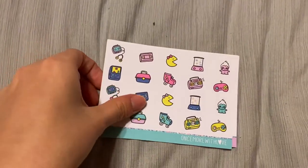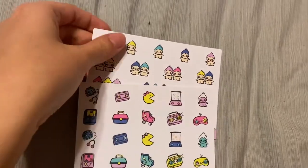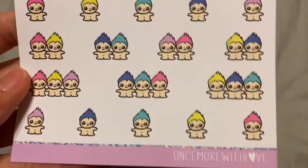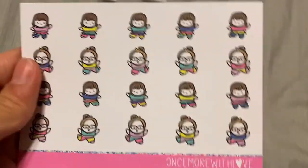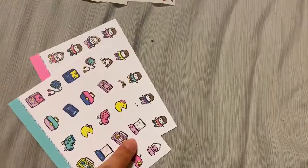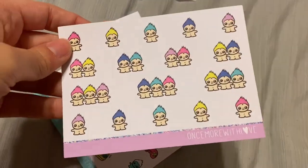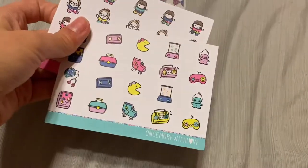Up next, I wanted to go over the Once More Love sheets that were included. You've got three sheets — a little deco page, some little trolls, and some little girls with their 80s clothes. I think I'm going to keep the deco but probably declutter the other sheets. I don't see myself using them, but I think they're super cute and they match really well with the kit.